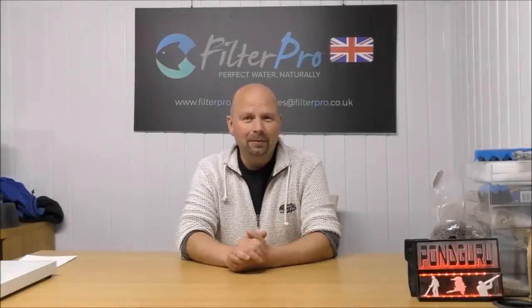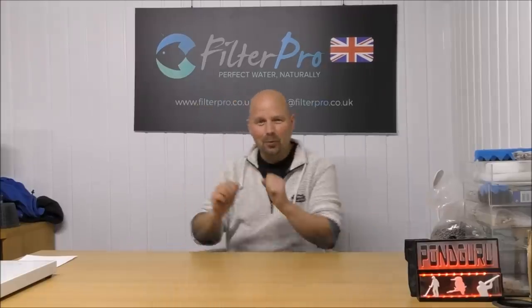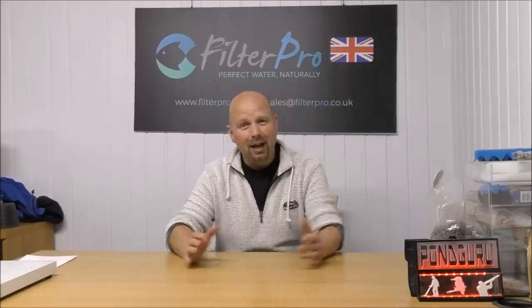Hello there, welcome back again. This is another episode of Pimp My Filter. Now normally I would have the filter just down here and lift it up, but this one is so damn long I'm going to have to go into the next room and get it.